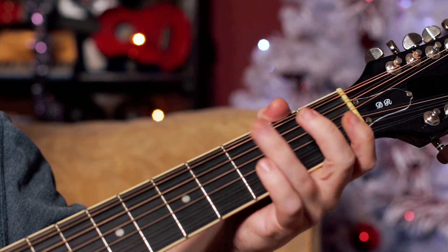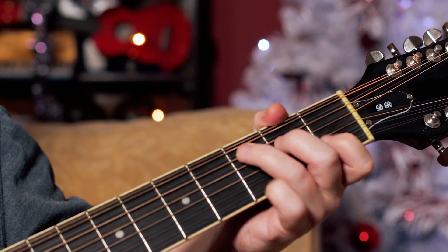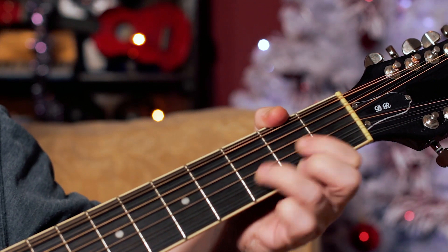So the main chord sequence just goes from G to C to D, and C to D, C to D.